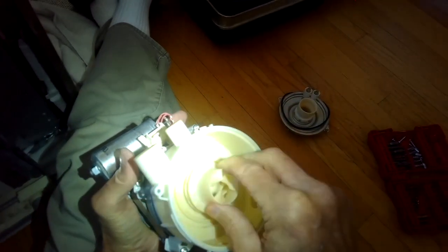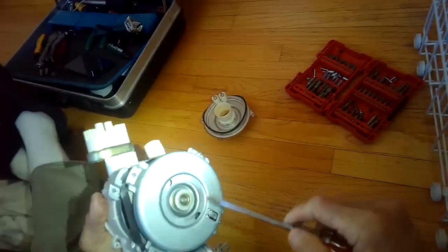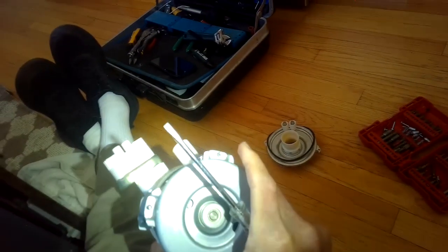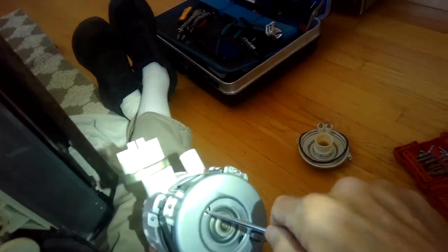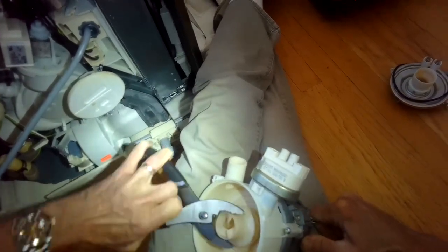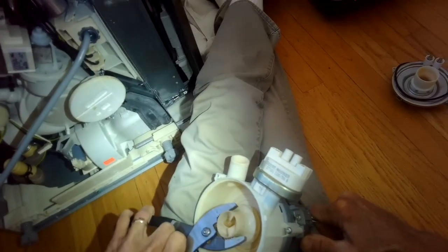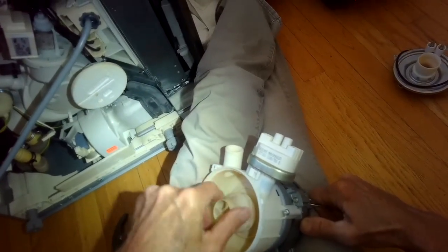I can get this top plate off. The only reason to do that is if you think there might be more stuff wrapped around the impeller that you can't see. That little piece is a rubber seal - make sure you remember it. I can see there's something caught in the middle of the impeller - it looks like plastic. You can just grab it and pull it out, or remove the impeller for a better look. Put a screwdriver into one of the holes on the back to lock the pump so it can't spin. The impeller has reverse thread, so you go righty-loosey to loosen it.